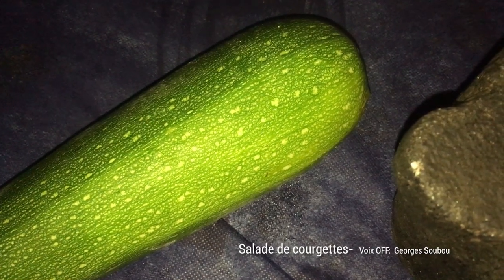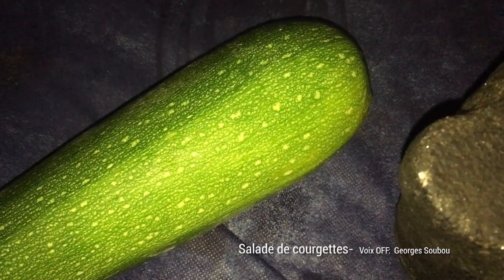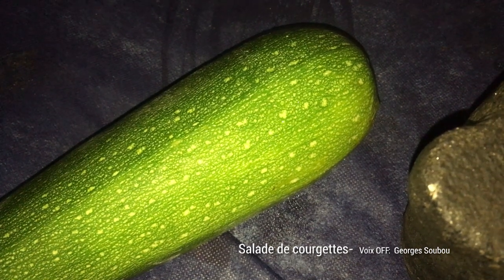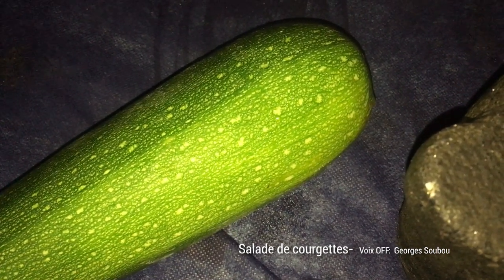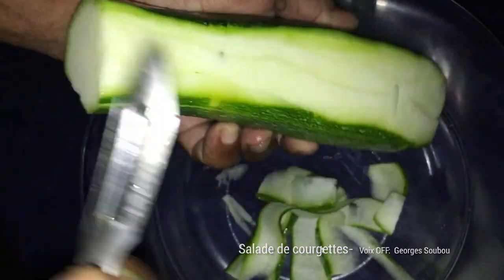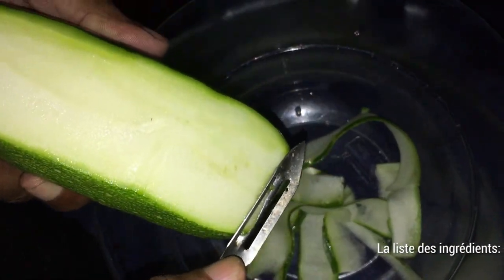Hello everyone, how are you? It's always with great pleasure to be here to talk about cuisine in our country, La Réunion. Today we are going to talk about courgettes. I remind you that the recipe I make is a seasonal recipe, using fruits and vegetables that we can find every day in our country.